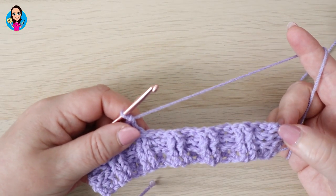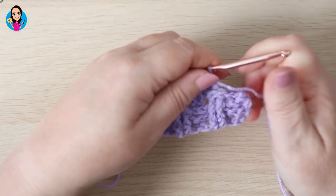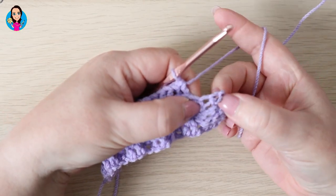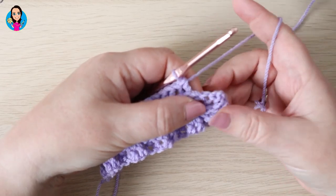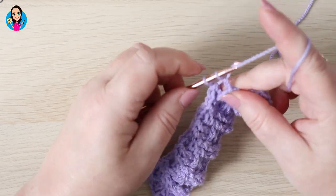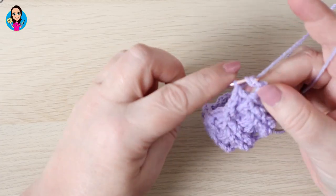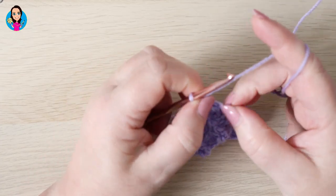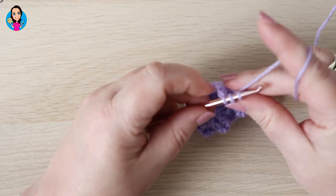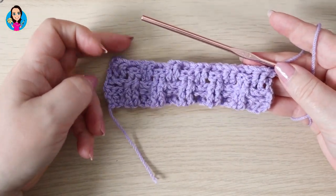Pause the video now whilst you complete row four. So I've just come to the end of row four, just done my last two back posts. So I'm going to do front post trebles around each of the next two posts — that's one and two. And as before, we're going to do a half treble: yarn over, insert, yarn over, pull through — three loops on your hook — yarn over, pull through all three into the turning chain.